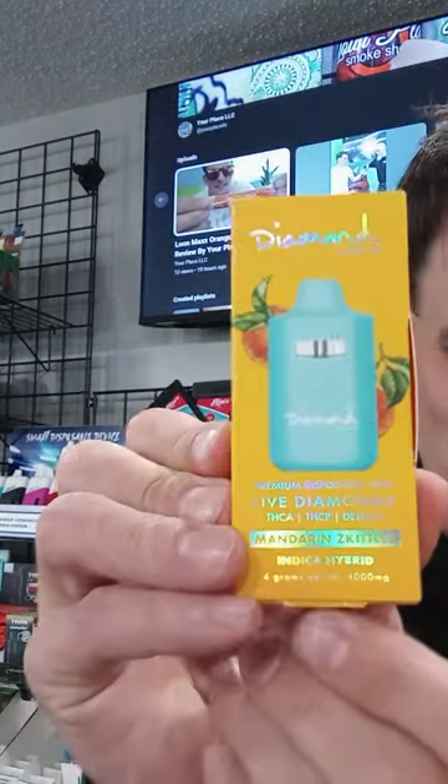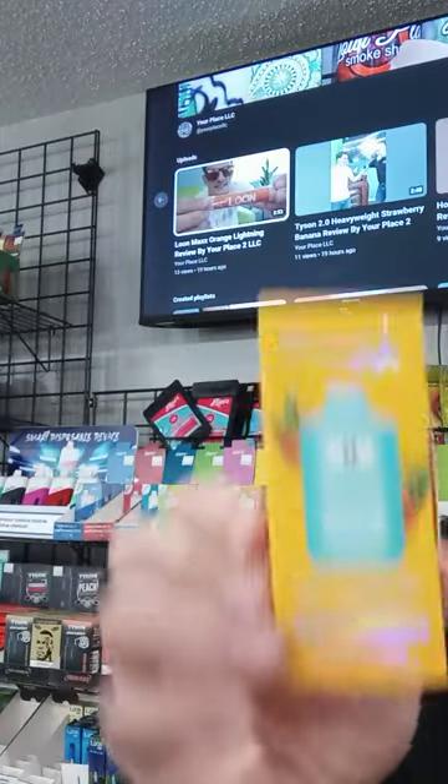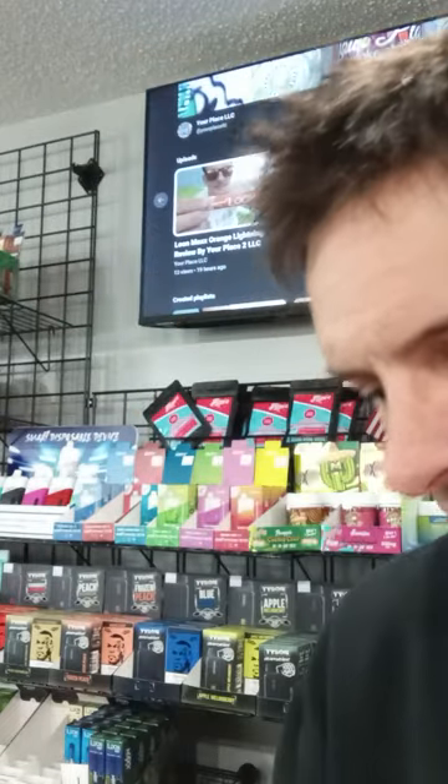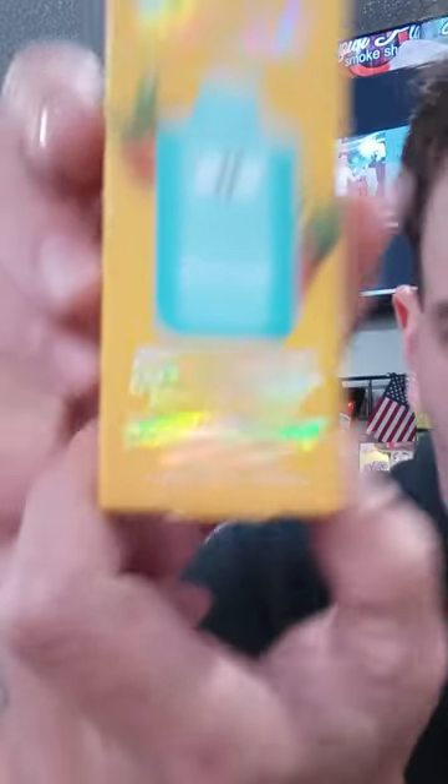Today — Diamond Supply Company, it says — and again, this is a collab teamed with Herb, the Herb company that everybody knows and loves. It says Live Diamonds: THCA, THCP, Delta 8 — Mandarin, and then there's a strain name there.